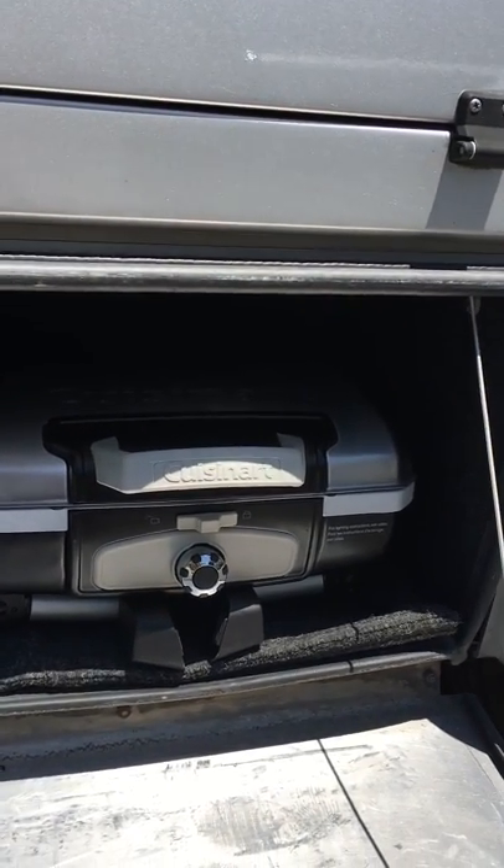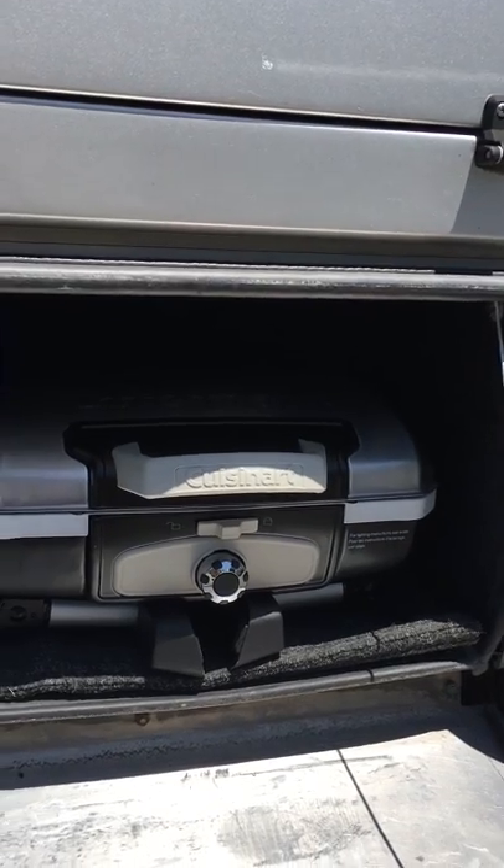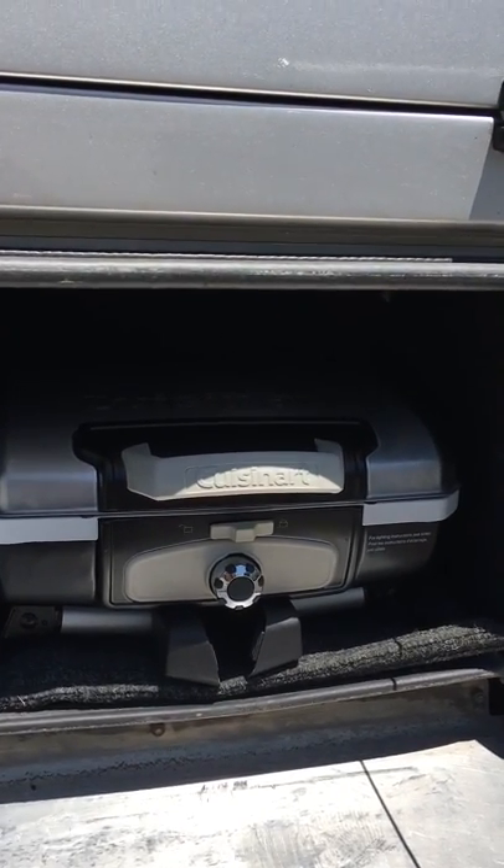That's a Cuisinart outside grill, and how to use it is in the manual.